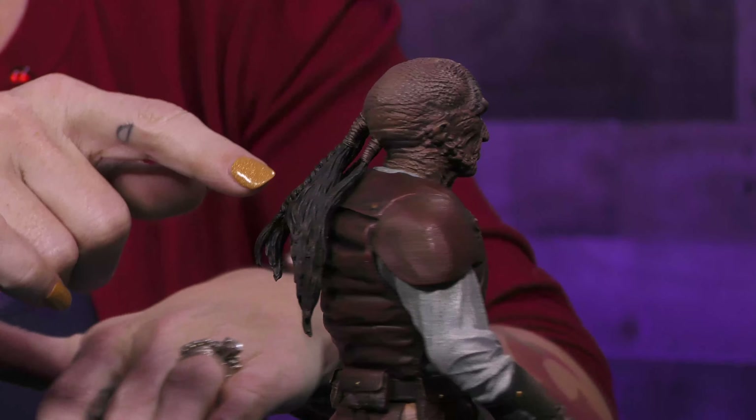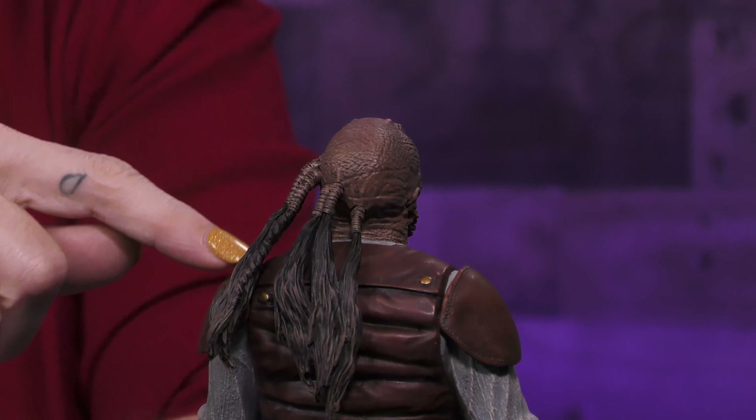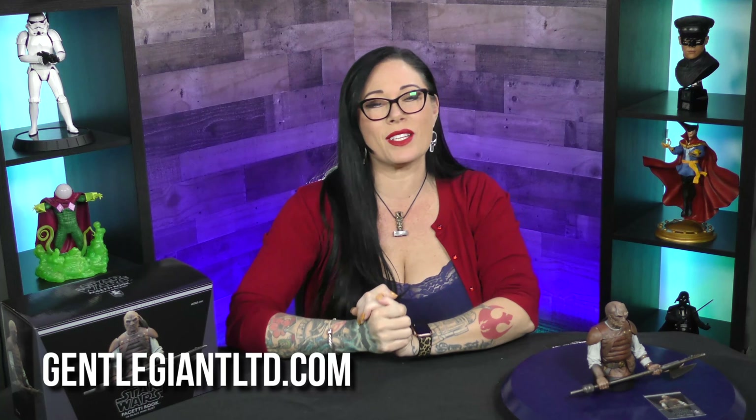The details on this are amazing. Like all the little pieces in his hair coming off of his head are really cool. It even shows braiding in the hair. This is a really cool piece. If you're a Star Wars fan, 100% you're going to want to sign up for the Premier Guild membership. There are gifts like this and so many other ones. To find out more, head over to GentleGiantLTD.com and may the force be with you.